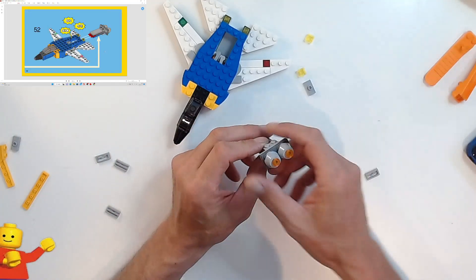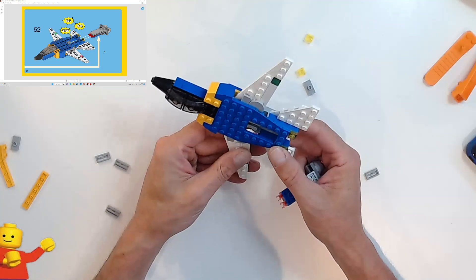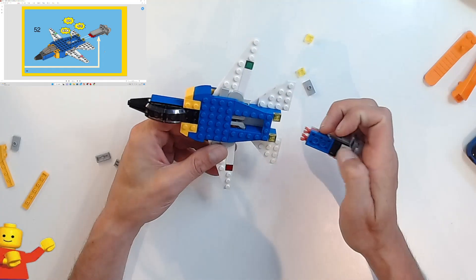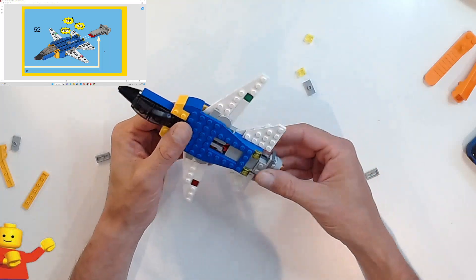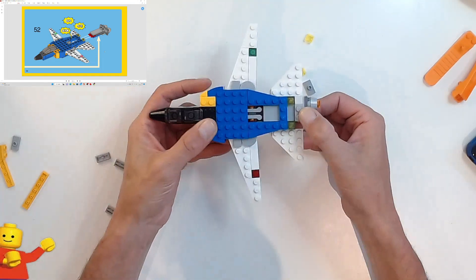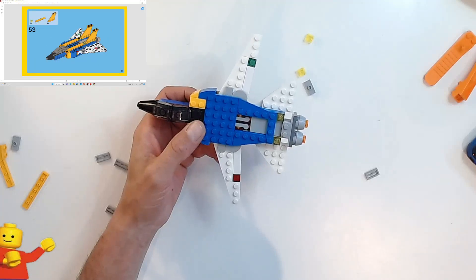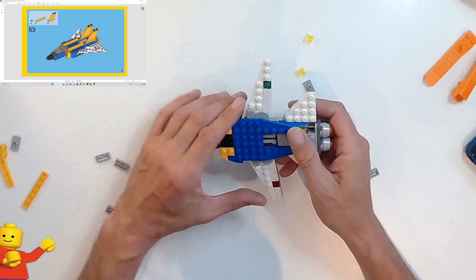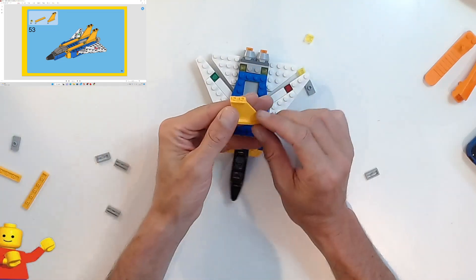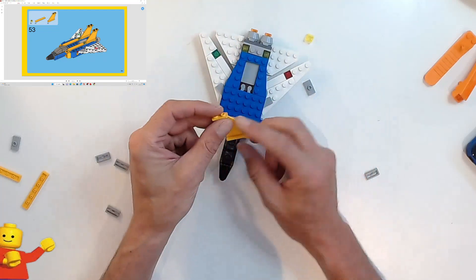Let's click this together — push it into the back end and it should click in place. Now pull the engine back and you've got your swing wing! That's actually really cool — a nice little play feature. Then we're going to finish it off with some tiles. We've got one by four by four tail pieces going on the very end — and I think these are the first ones I own.